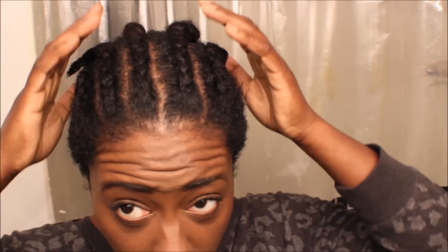And I'm done — changed clothes. So yeah, this is how I wear my hair underneath my wigs.